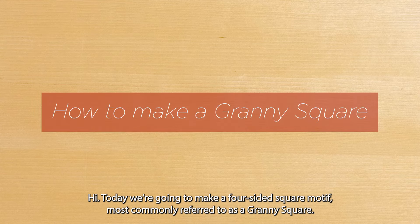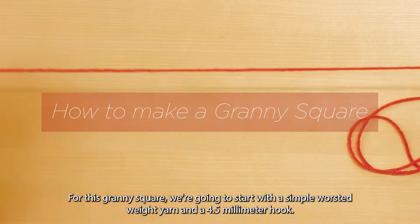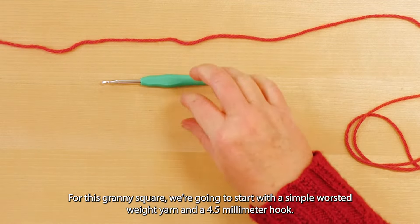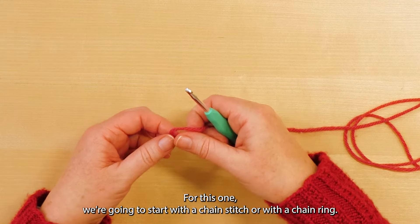Today we're going to make a four-sided square motif, most commonly referred to as a granny square. For this granny square we're going to start with a simple worsted weight yarn and a 4.5 millimeter hook. You can start a motif in a lot of ways; for this one we're going to start with a chain ring.